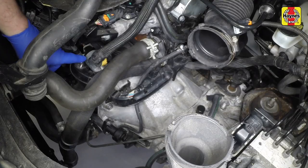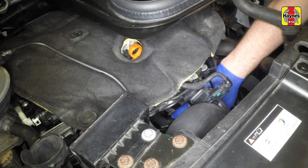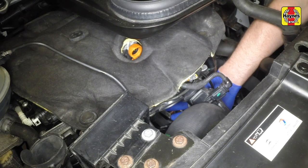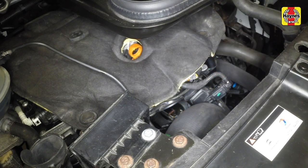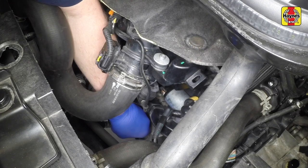Note the location of the starter motor in the engine compartment. Undo the two nuts and disconnect the wiring connectors from the starter motor solenoid, and where fitted, recover the washers under the nuts.